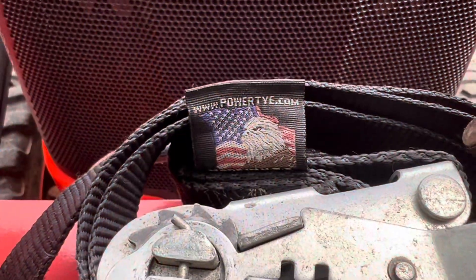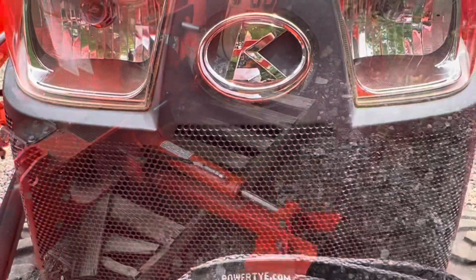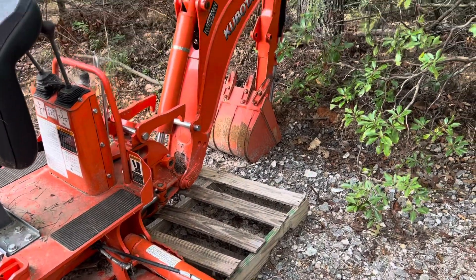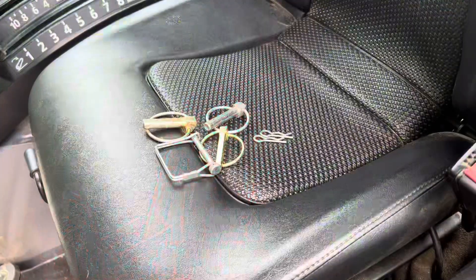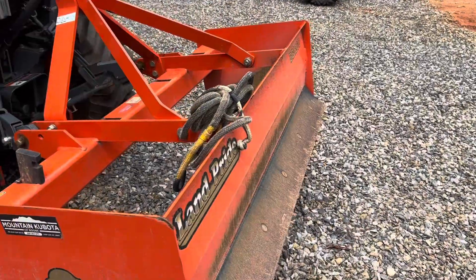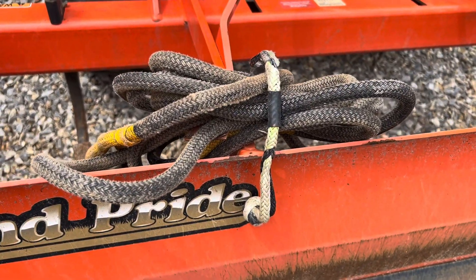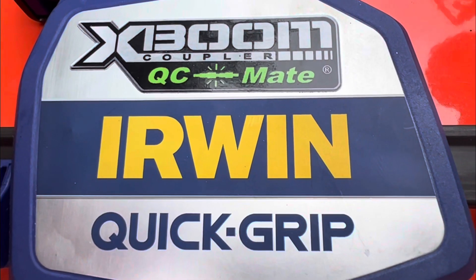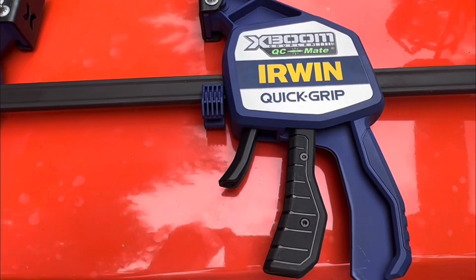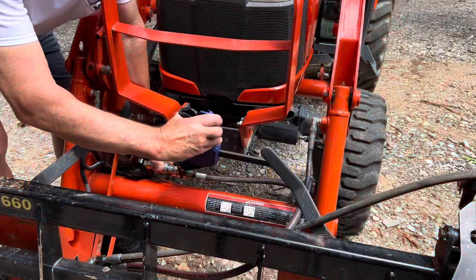A couple of ratchet straps can always get you out of a bind — especially if one of your hydraulic lines breaks, you can get the implements up off the ground so you can make it home. A few extra pins are always a good idea, and a kinetic energy rope with soft shackles is always safer than using chains or cables. Finally, one of the best tools I've found recently is this Irwin X-Boom quick grip — if you've ever struggled with those hydraulic connectors, you'll really appreciate this tool.